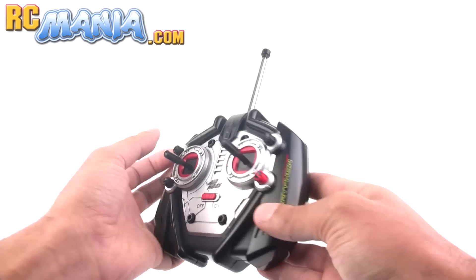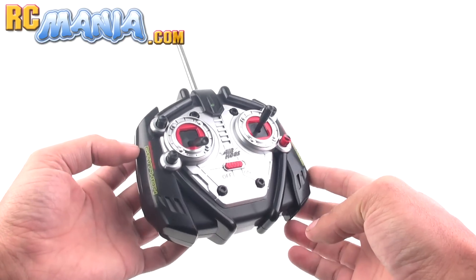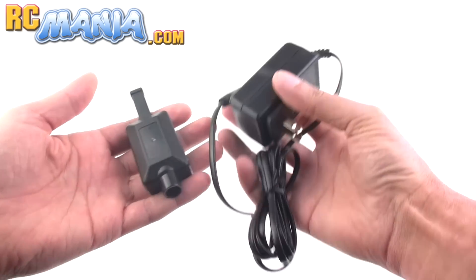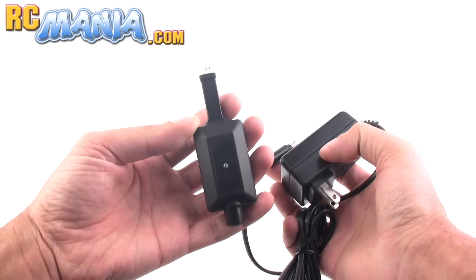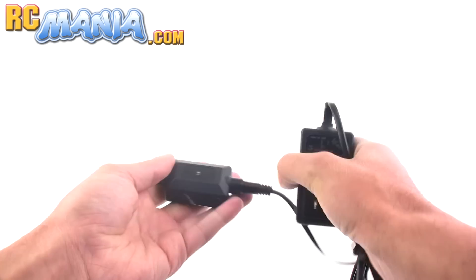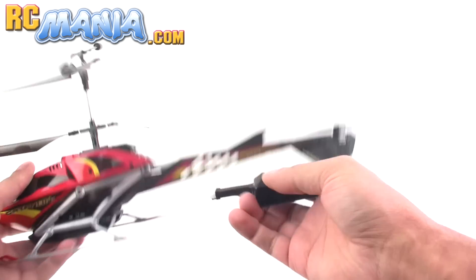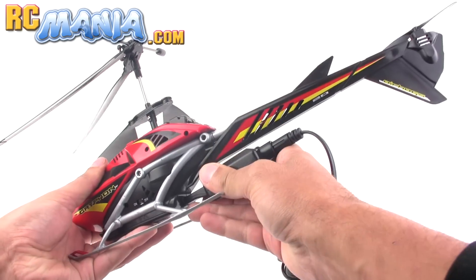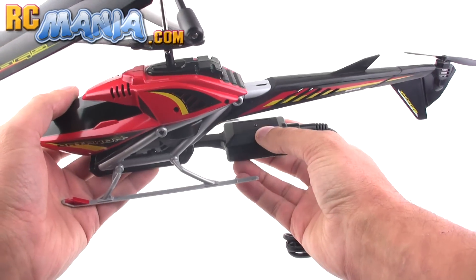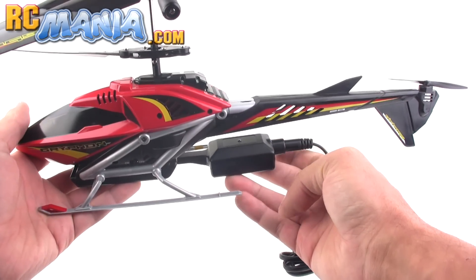The red knob is to adjust the spinning so in case it turns on its own you can stop that. As you can see there's no charge port on this, which is pretty unusual for an Air Hogs controller. Normally you hook the controller right up to the craft to charge it. Instead you have an AC adapter and this is the charger — you plug those together and plug the AC adapter into the wall. Then you plug the charger right into a large charge port at the back of the Griffin helicopter.